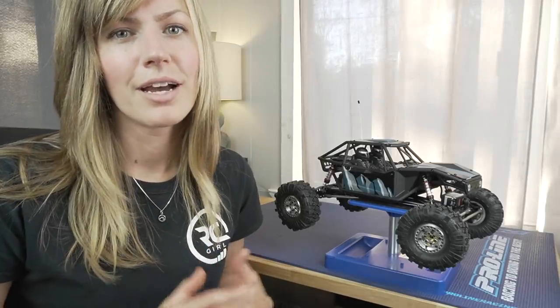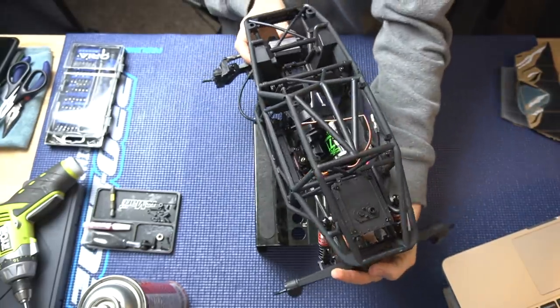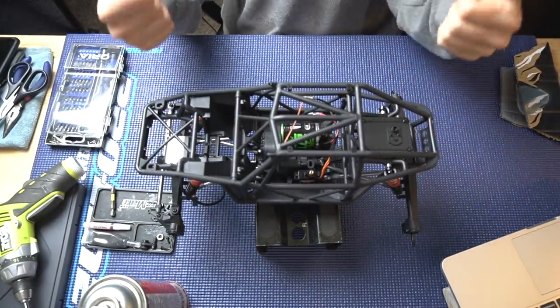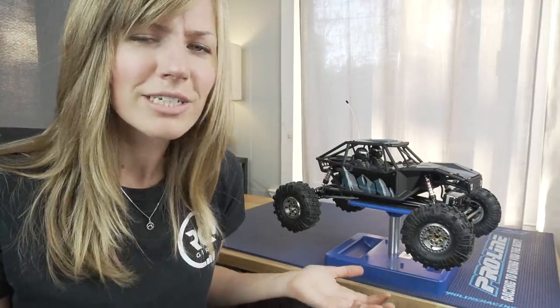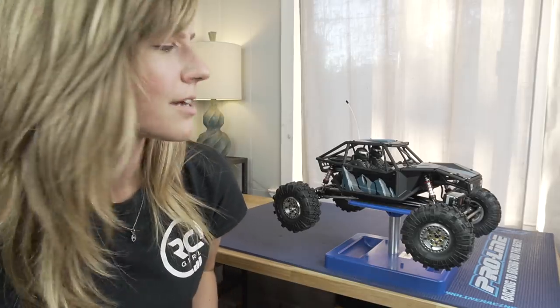I thought this kit was really high quality. All the plastics are really nicely molded — compared to my SCX10 II, they feel like a lot higher quality and fit really well together. There also aren't a ton of leftover parts; they don't have parts trees, so I think it was nice to not have a lot of waste in the build.